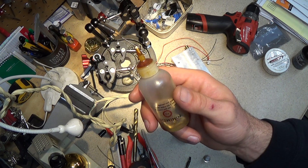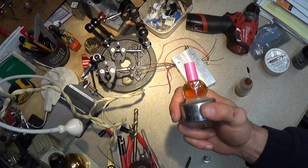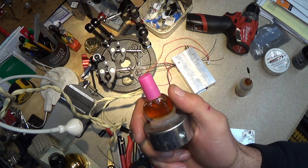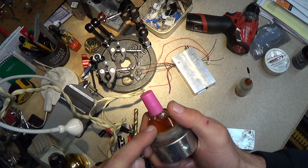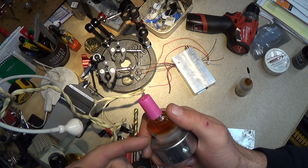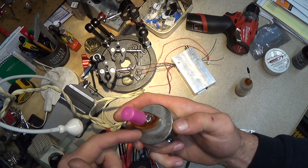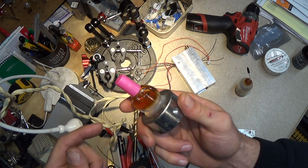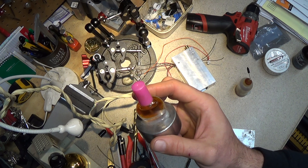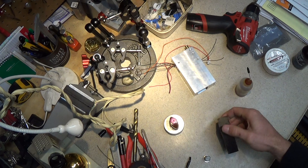So I ended up stealing a fingernail polish bottle from one of my kids — but you can actually buy these empty on Amazon. You just put the liquid flux in there. I've got it silicone-caulked to this damper weight, and that works really well to keep it from tipping over.